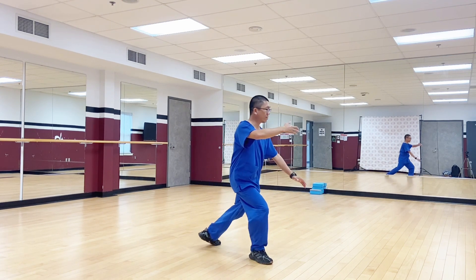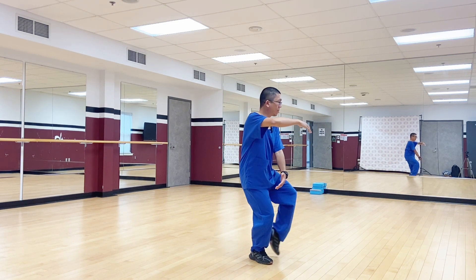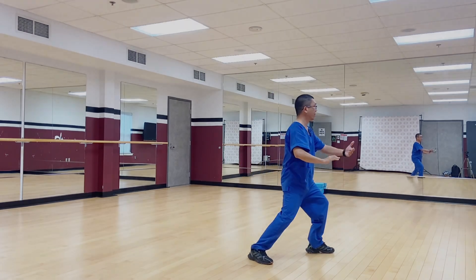One, step back; two, toe out; three, toe to heel; and four, heel down, and proceed.